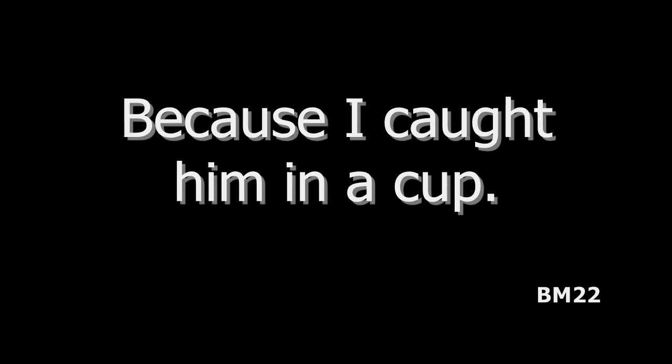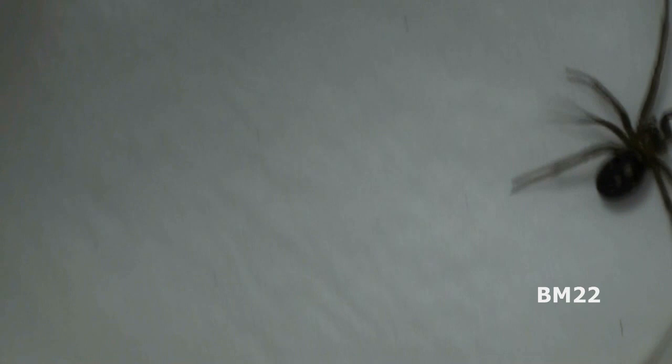If you remember, this is also from a video where I said, hey I don't know what this spider is, identify it. And this has been identified as a male false widow.